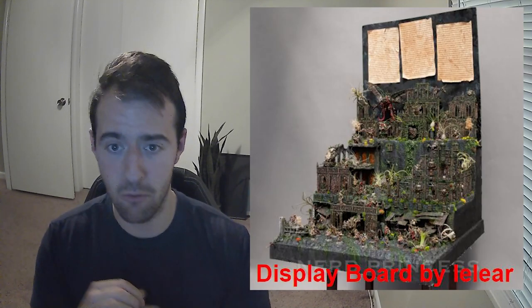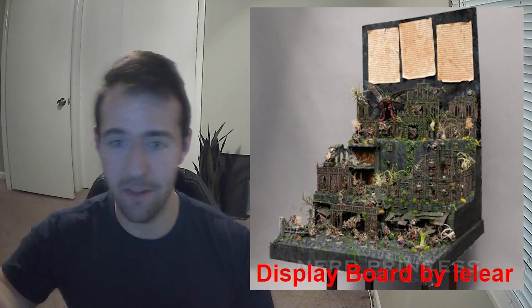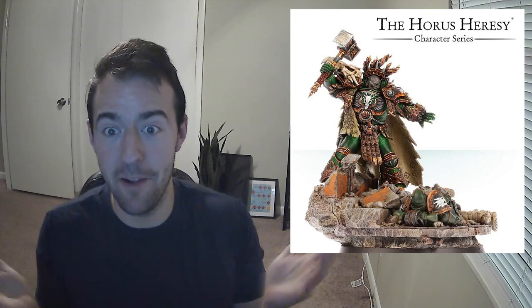Making a display board is actually a lot easier than people think. You might go to a tournament like LVO and see these immaculate display boards that are several feet high with incredible amounts of freehanding. Everything is perfectly sculpted, and people think that's too much — I couldn't possibly make that — so they never make a display board. But that would be like looking at a Forge World Primarchs model and saying you can't paint that, so you're just never going to paint your Space Marine. Don't let perfection be the enemy of good. You can start off small and accept that it's not going to be perfect, and you're going to learn a lot along the way.